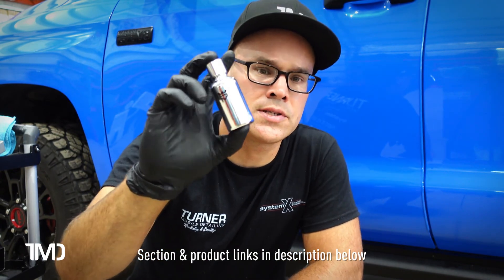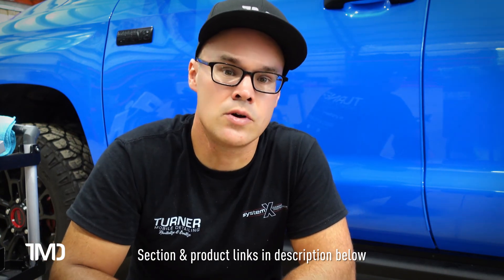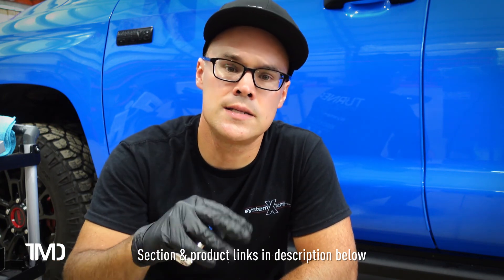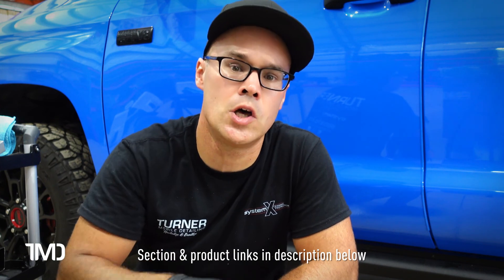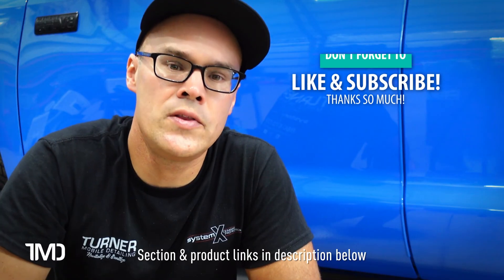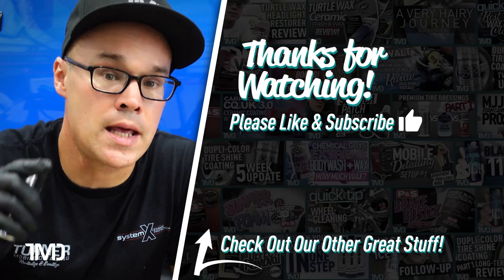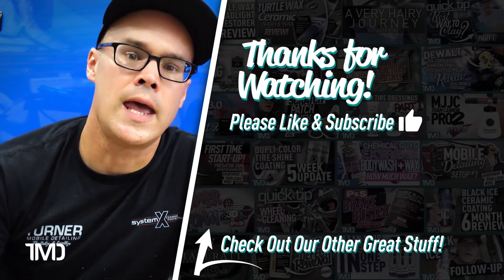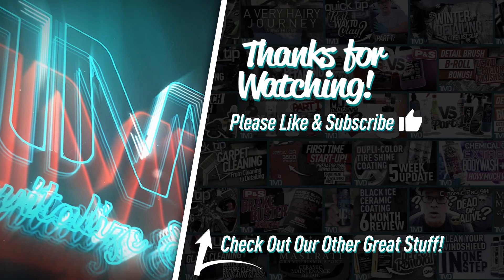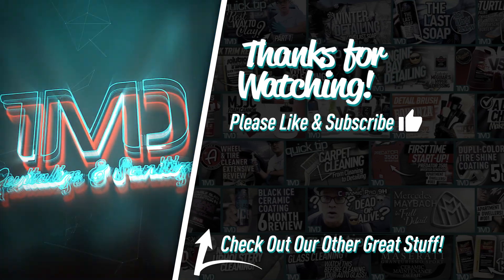Look for the link to purchase this product in the description below. If you have any questions or comments, or if you've used it and want to share your experience, please leave that in the comment section below and I'll answer as soon as I can. If you enjoyed this video, please give us a like and hit that big red subscribe button. I'm Seth with Turner Mobile Detailing, and I'll see you in the next video.